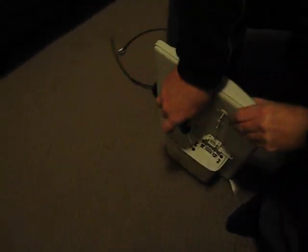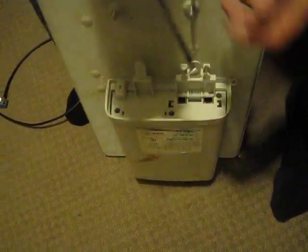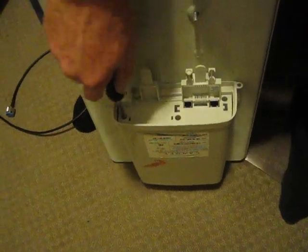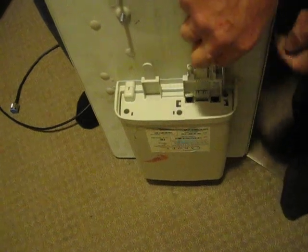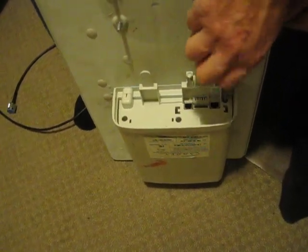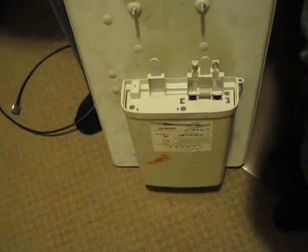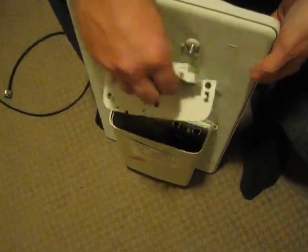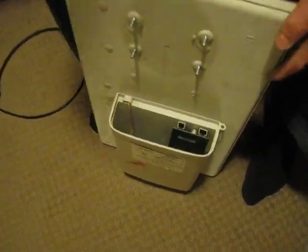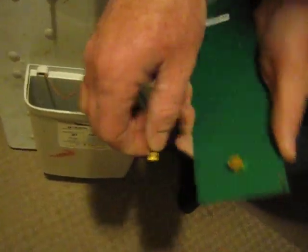Then you have three number 15 torque screws right here. Now, from a top angle, you pull this out and this will just leave the 900 MHz SM module inside. You disconnect this pigtail right there and that's it.